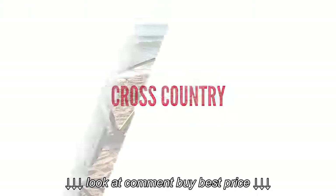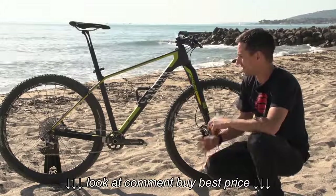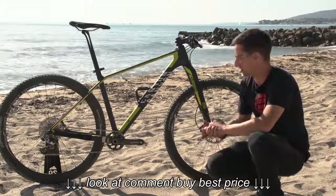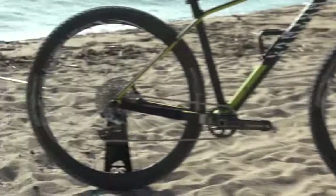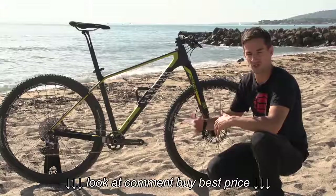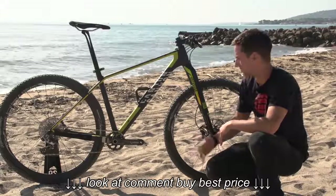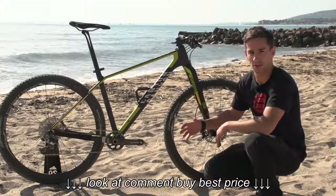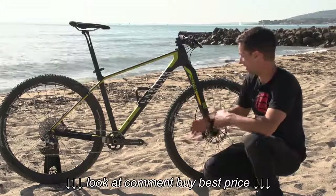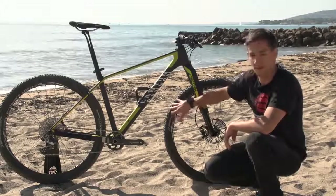Let's start with cross-country bikes. This is the Canyon Exceed, a cross-country race bike. This is where weight is really important, so this is a carbon fiber frame. These bikes are often 29ers because they've got that extra rollover, so once you're up to speed they'll carry speed really well. The tires are fairly lightweight, so they're really fast rolling.